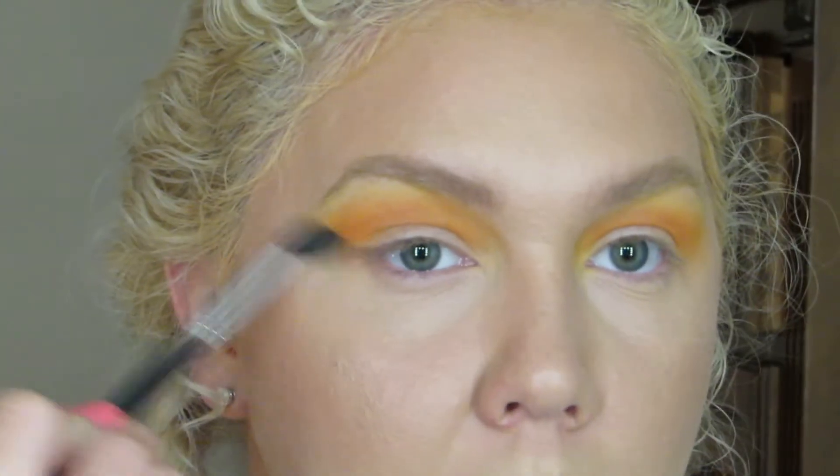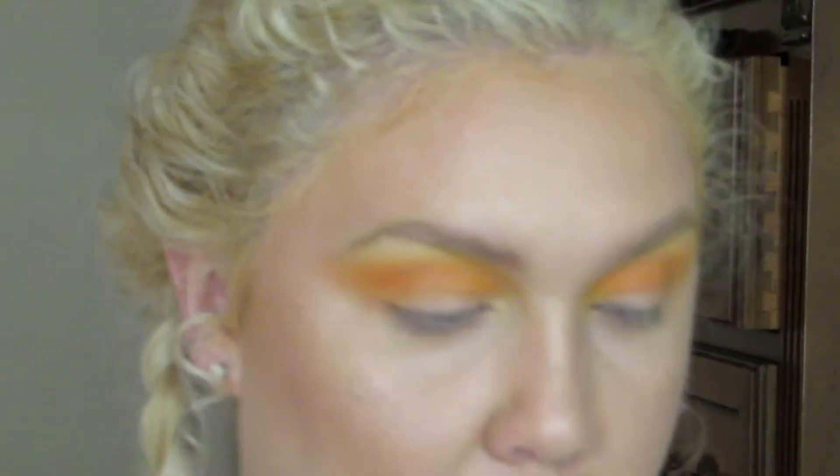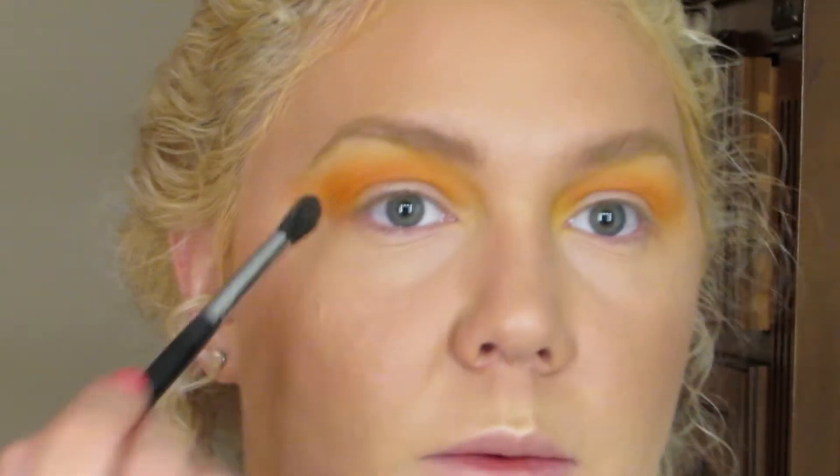Alright, so that looks pretty good. I'm just building up the color right there too. And I also took a little bit of this darker orange and kind of blended it in there as well.